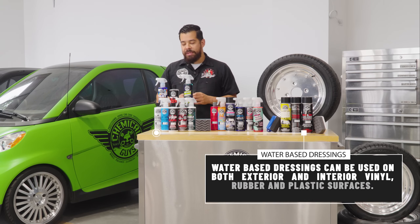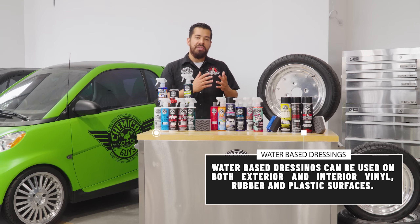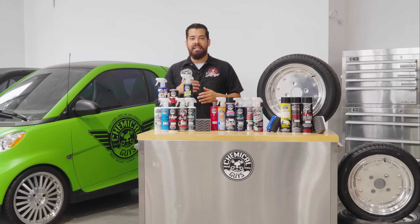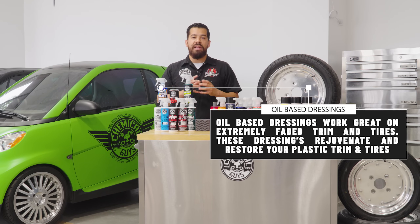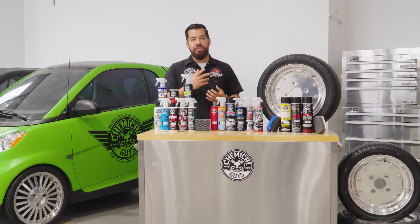The biggest difference between an oil-based and a water-based is that water-based dressings can be used on both interior and exterior vinyl, rubber, and plastic surfaces. So you can use them on things like your dashboards, door panels, center consoles, to even exterior surfaces like tires, trim, grills, stuff like that. The oil-based ones do a lot better job at rejuvenating very severely faded-out exterior trim. So if you have a very old vehicle, or maybe a vehicle where the trim has not been well taken care of, an oil-based is going to be your best bet in terms of restoration and rejuvenation.